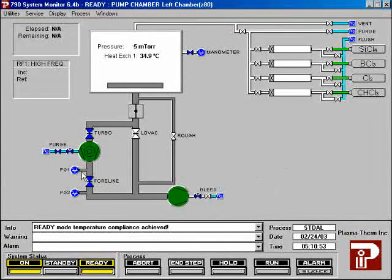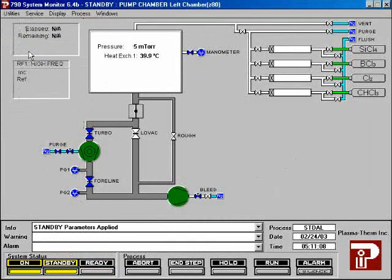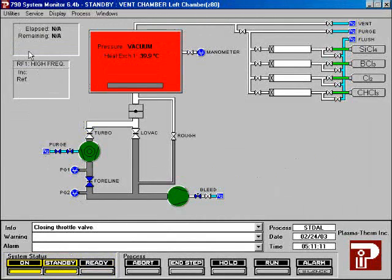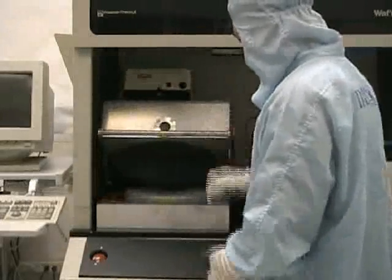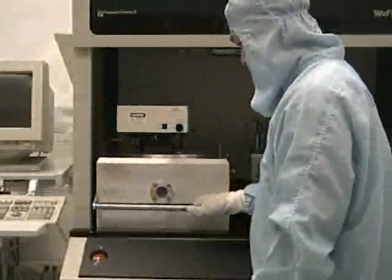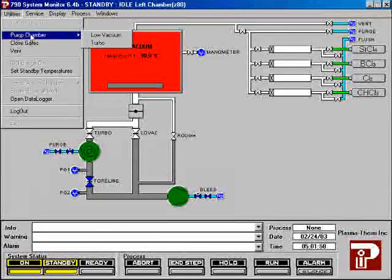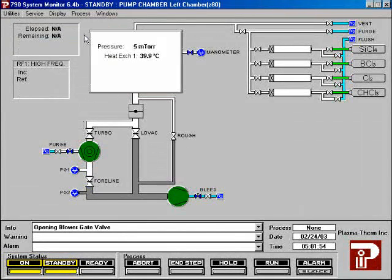After the process is over, press the standby button at the bottom of the screen. Highlight utilities, then choose vent. Once the chamber is vented, lift the chamber door. Unload the sample from the chamber, then close the chamber door. Then pump the chamber down. After the chamber has been pumped down, highlight utilities and then log out.